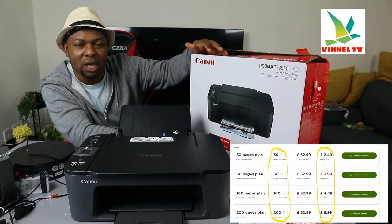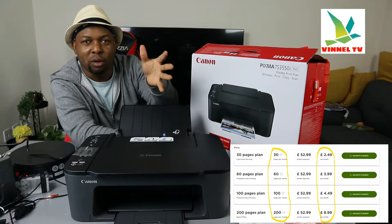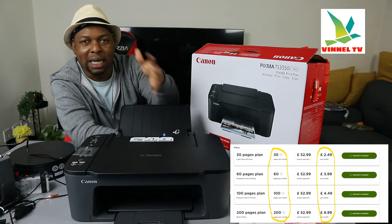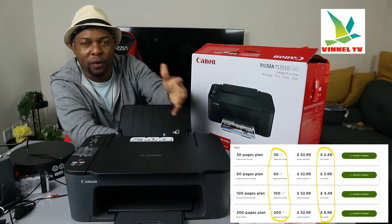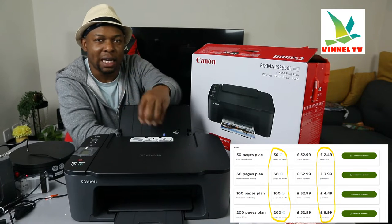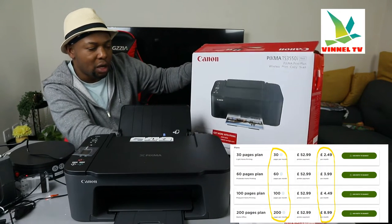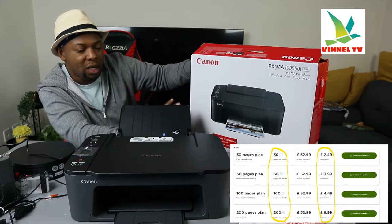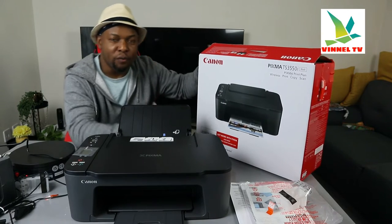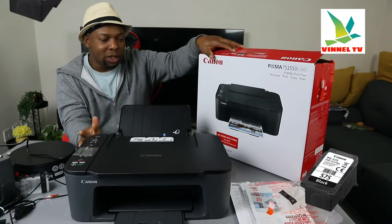Basically, the essence of it is: you set a printing plan for how many documents you want to print in a month, then pay the subscription fee. Each month, when your ink is about to run out, they will send ink to your home address. This printer is very nice, compact, economical, and affordable for students, businesses, and home use. It uses ink cartridges.